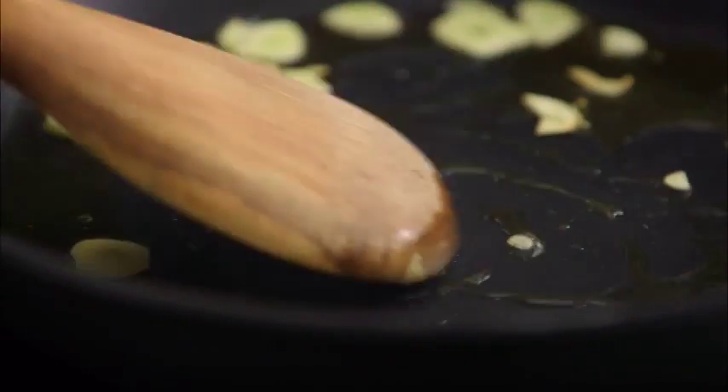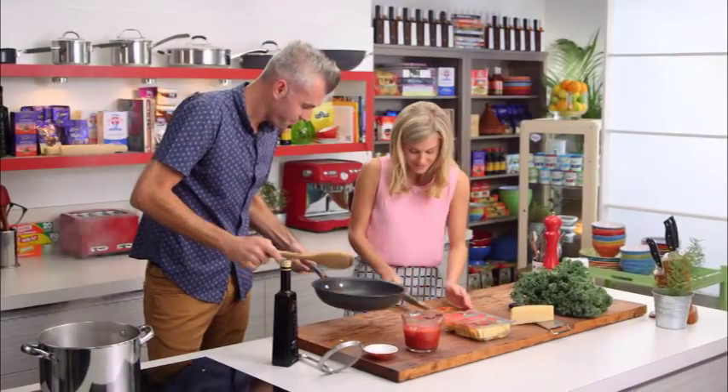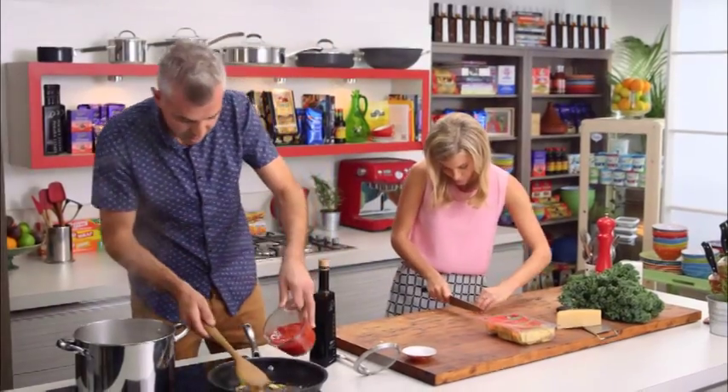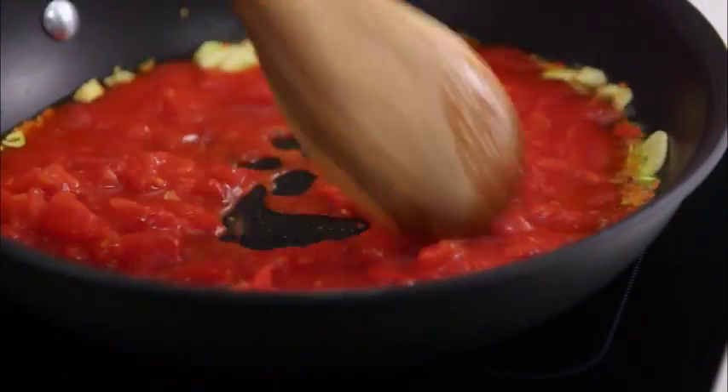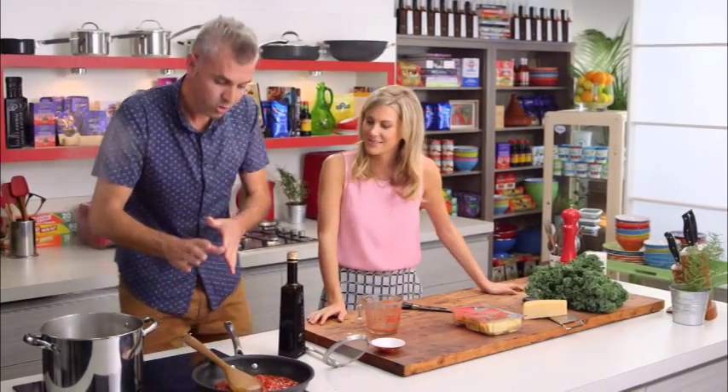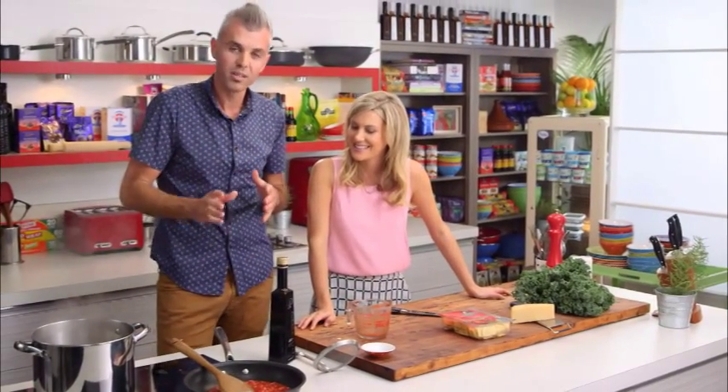Okay, so fry your garlic off. Get that chilli in — this one I can smell is going to be really hot. Good. Now just some tomato passata here, your crushed tomato into the pan. That sauce needs to simmer for about 10 to 12 minutes.